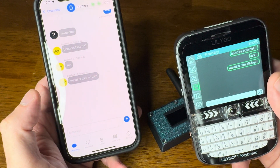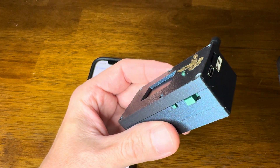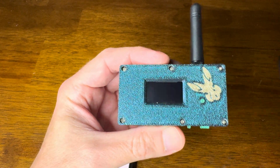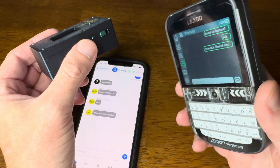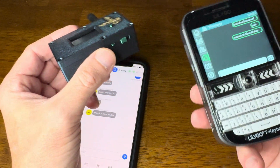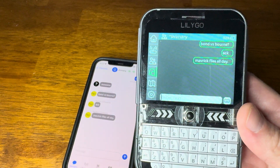Cool. So RabbitLabs — a little more ruggedized Meshtastic Ready Node, mixed with a little fancy UI on the LilyGo right here. We could see it's still real buggy, but it works kind of cool. Hope you enjoyed.